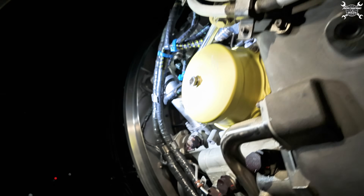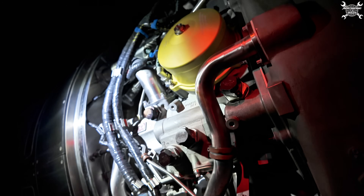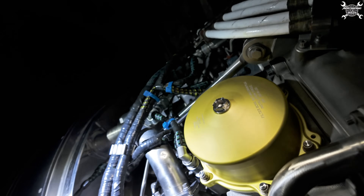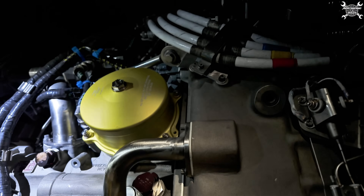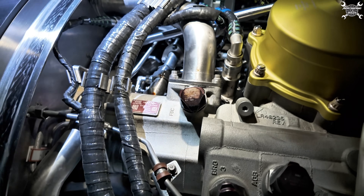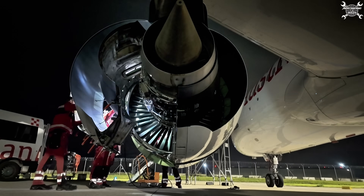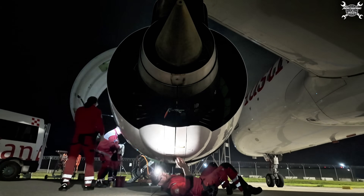Happy? Happy! Everyone is checking the engine run results. Looks good - me happy! The master runner was happy too. So we are closing the sea ducts, closing the fan cowl, and preparing the airplane for flight.